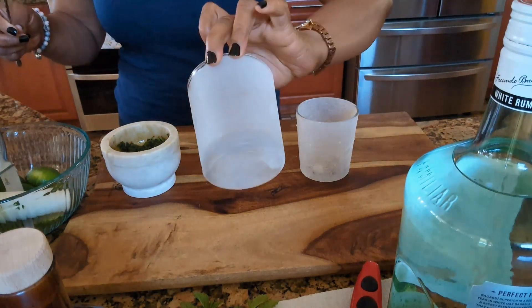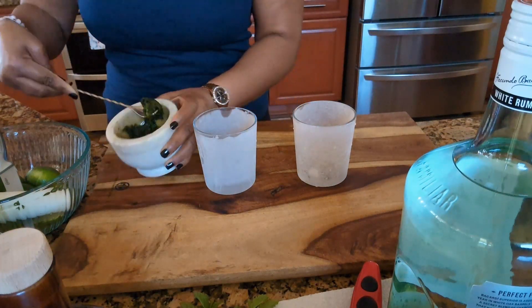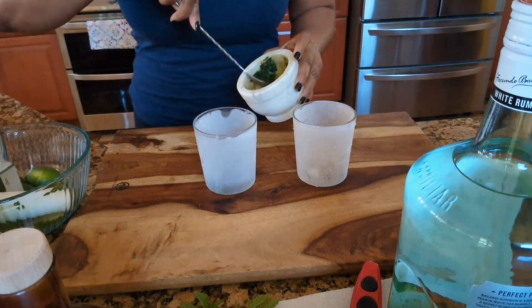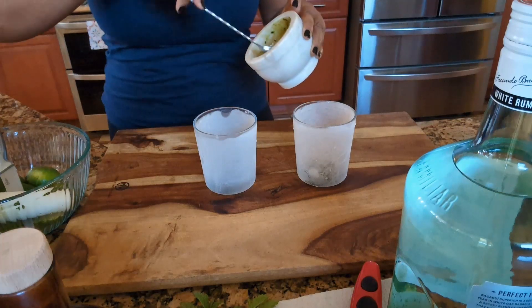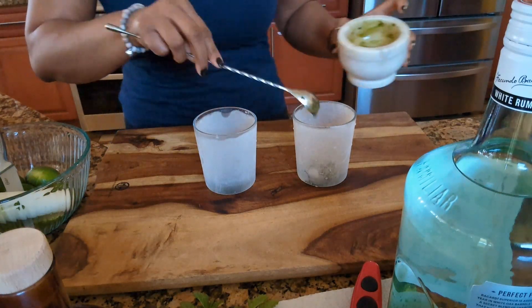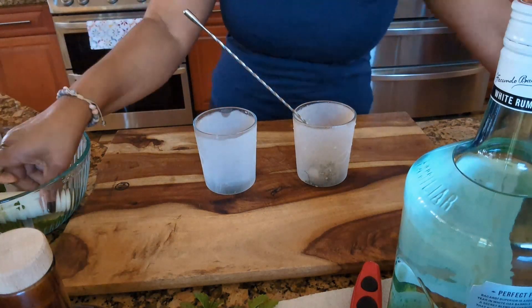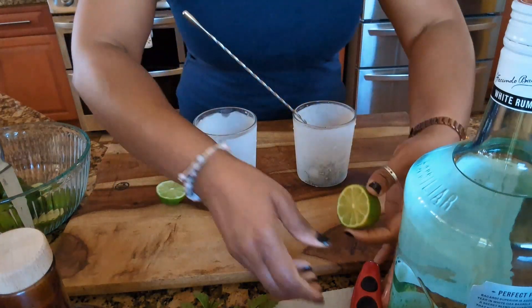Okay guys, now we have our cups — you see that? They were in the freezer, guys. Let me start adding my mint. Okay, now I'm going to start squeezing my limes.